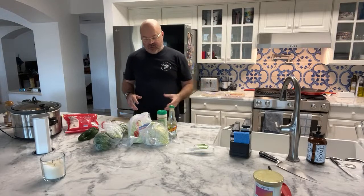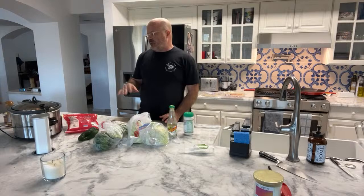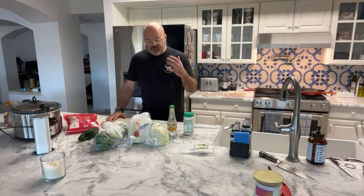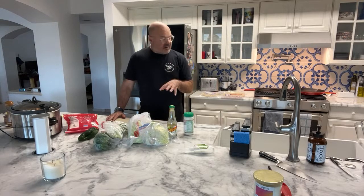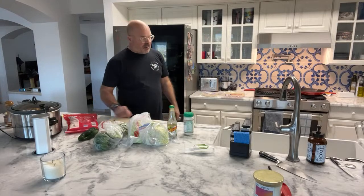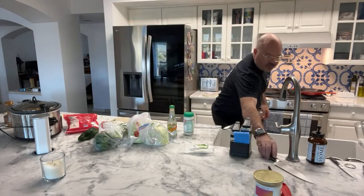Once we shred the beef we can make a burrito really fast. You could actually do this a couple days before and put all the meat in a glass container and you're off to the races. What we're going to do first is make my kind of baja slaw, and then we're going to blister a pepper while we're at it.